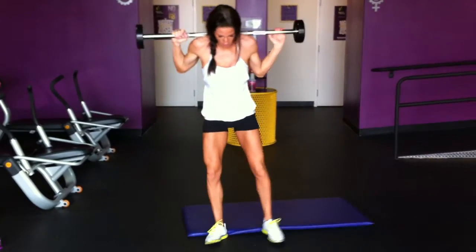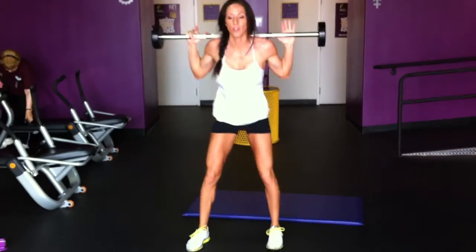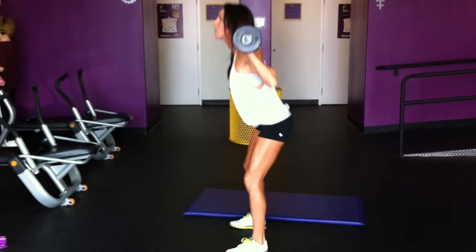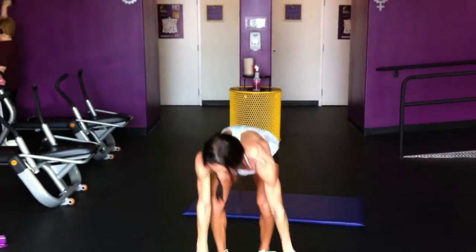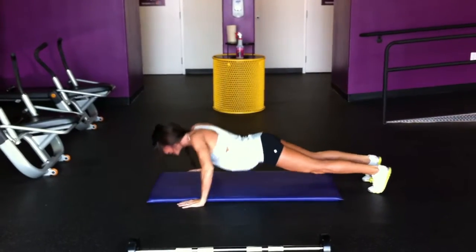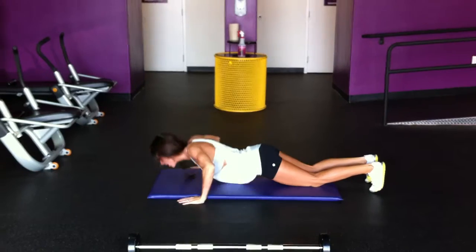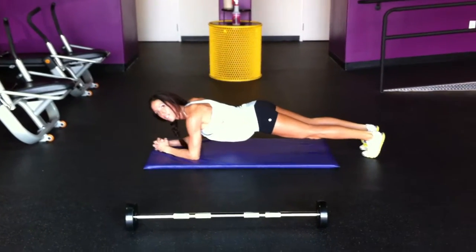Squats — 50 of them. Then 50 seconds plank.